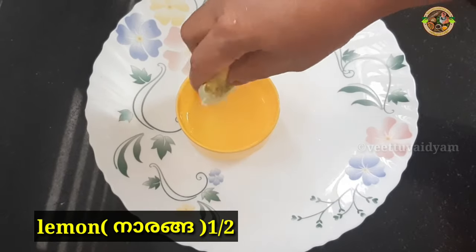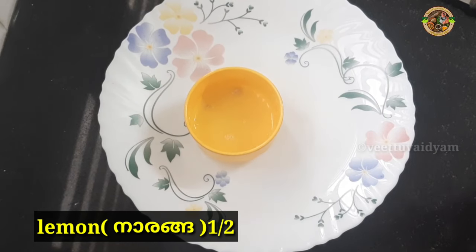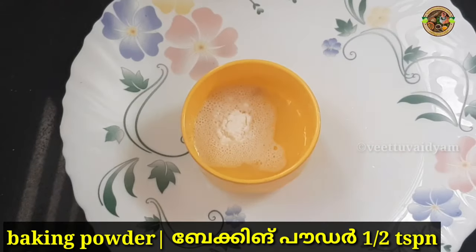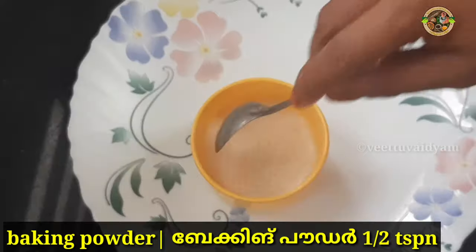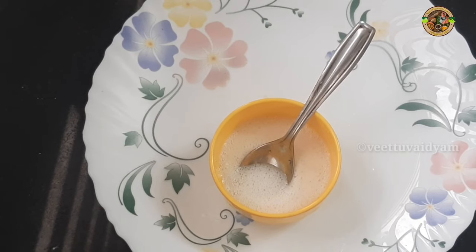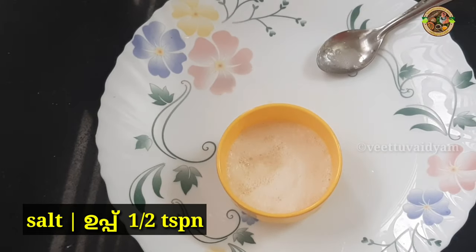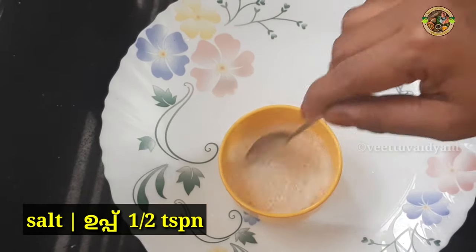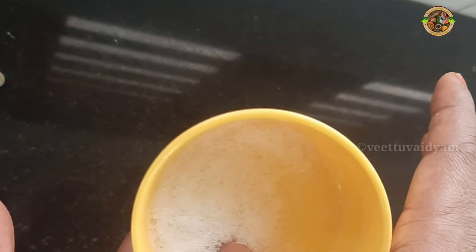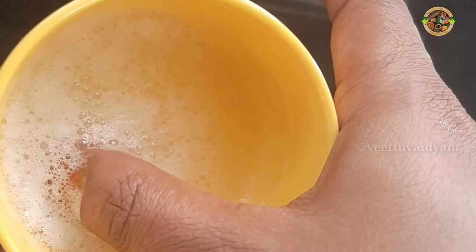I am going to fill it in. You can use baking soda. You can use 3 ingredients. We will mix it with a little bit.